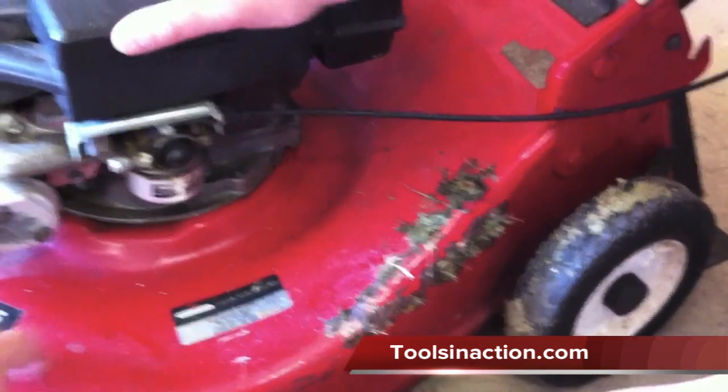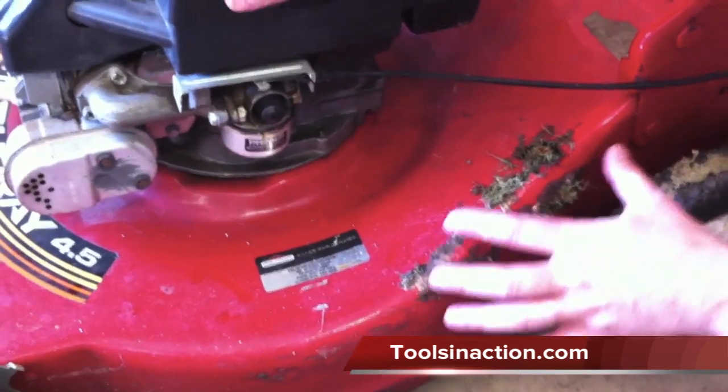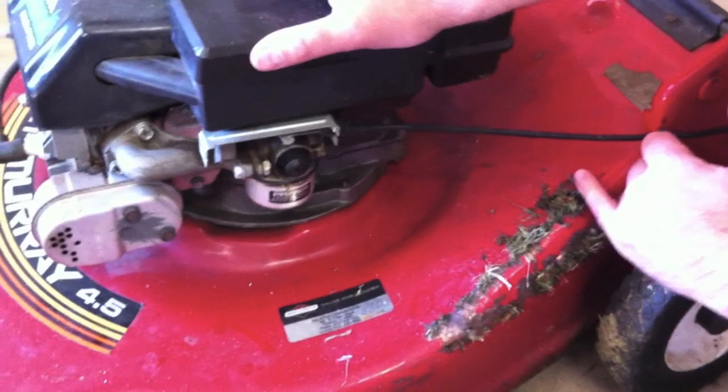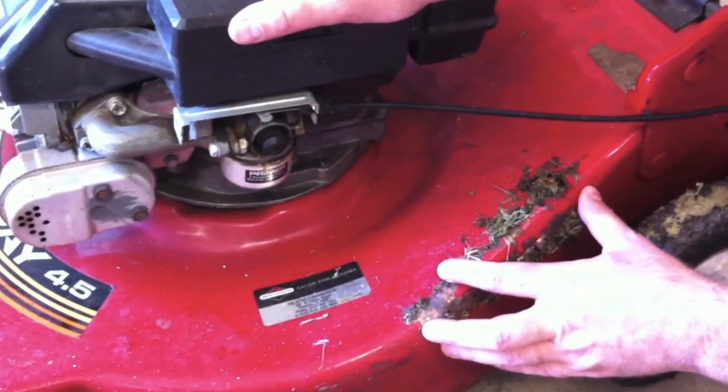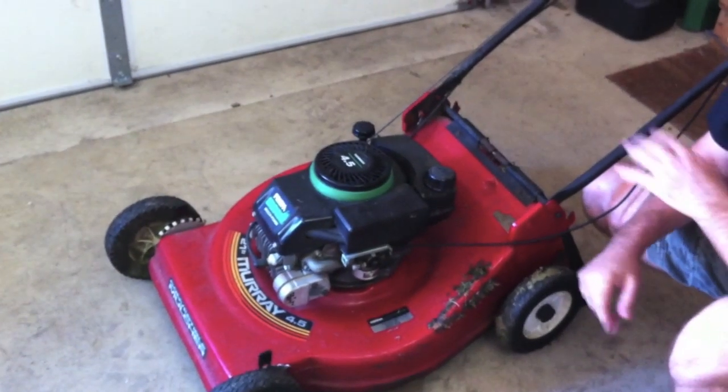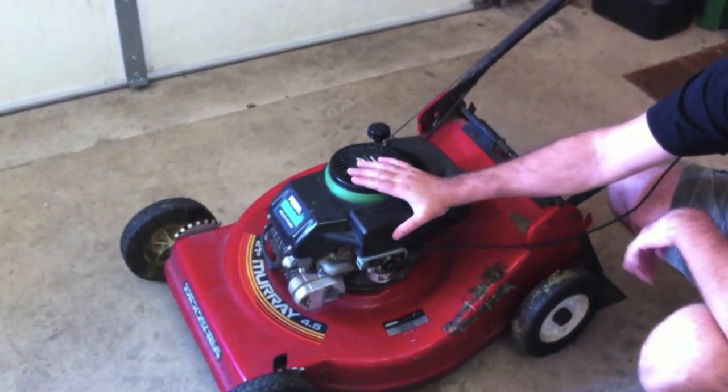Pressure wash the underneath of it, kind of dress it up, get it looking nice. Then we'll go ahead, cut it out, attach the new piece on there. And again, this is my first time welding, so anybody who has done welding — any points you can give me on stuff I've either done wrong or stuff I can do better, I'm definitely up for hearing about it so I can improve my welding skills. First thing we'll do is go ahead and pull the engine off.